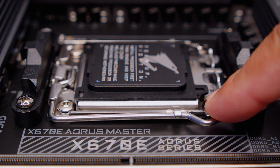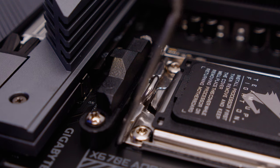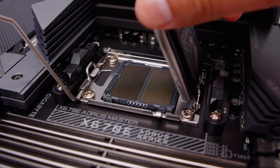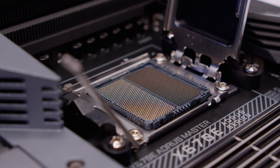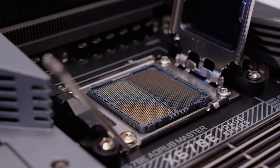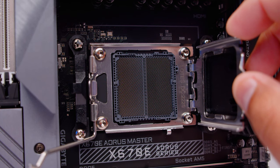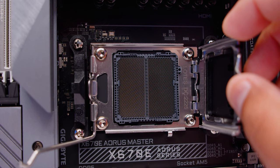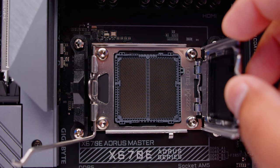It is an LGA socket and it has a lever to open the socket. Basically, just unclip the lever, push it back towards the bottom of the board and lift the lid open. You'll see that this is LGA, so there are no more pins on the CPUs themselves — all of the pins are on the socket itself. The other thing you'll notice is it retains AM4 cooler compatibility, as you can see by the stock cooler mounting on the motherboard that comes pre-installed.